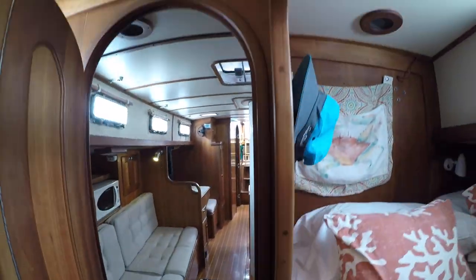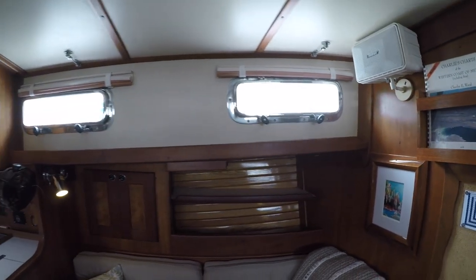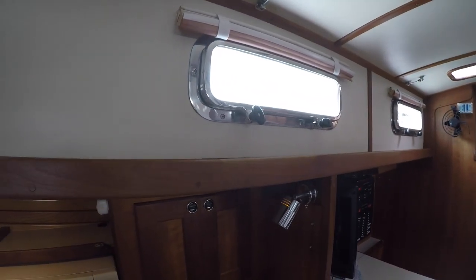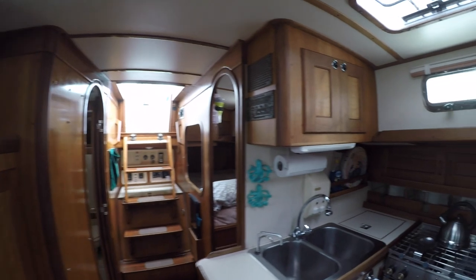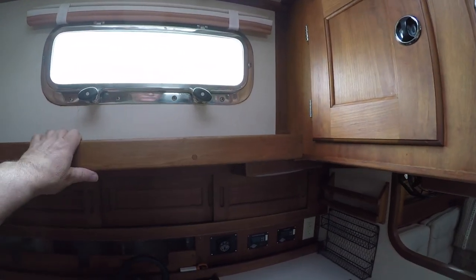Let's head back and take a look at the engine compartment. Here is a nice feature: along the sides is what looks like a simple piece of wood trim, but it is actually a continuous handhold. These are on both the port and starboard sides, and it really makes traversing the cabin easier, having these as opposed to separate handholds placed sporadically at a distance from each other.